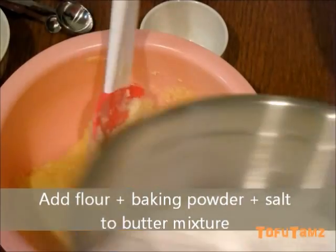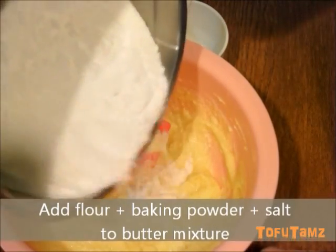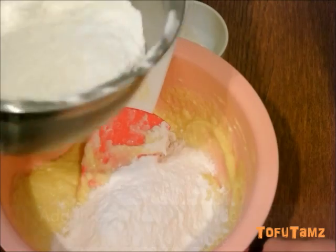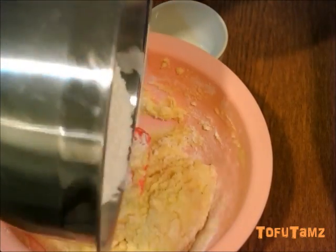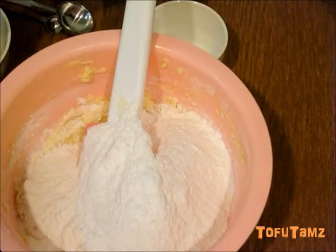Add flour, baking powder, and salt mixture into the butter mixture. Do this in two portions. Incorporate the flour mixture into the butter.